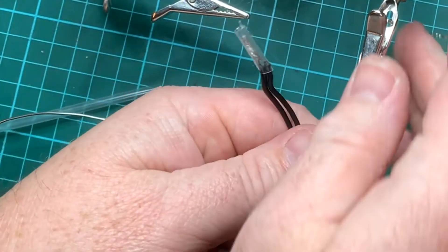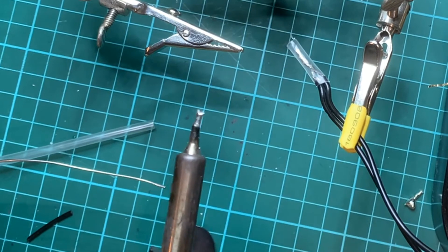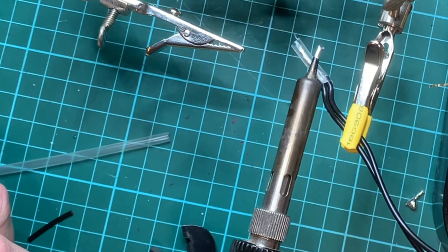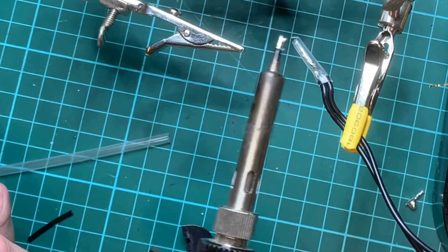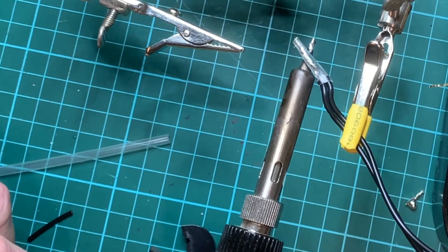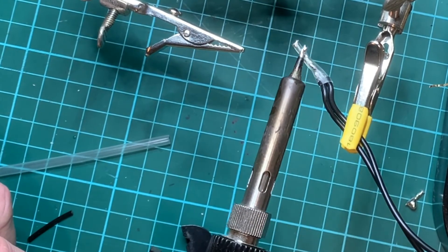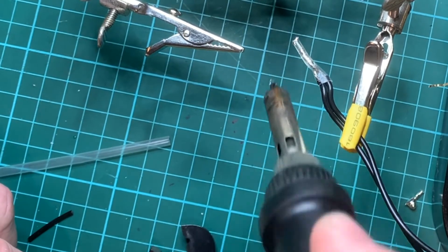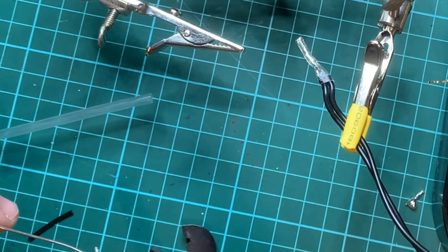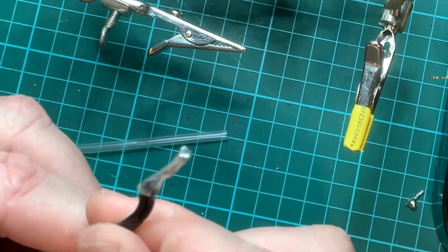Place it back into the helping hands, and then we can use the edge of the soldering iron to shrink the shrink tube. It's a good idea to only use either the shield up here or the black part, and that way it protects the end of your soldering iron. Don't leave it in one spot too long because you don't want the plastic shrink tube actually sticking to the soldering iron. This is a one-in-three shrink tube so it will actually reduce its size down nicely. Once you've finished shrinking it down you can put your soldering iron away, and we now have a really good pigtail joint.